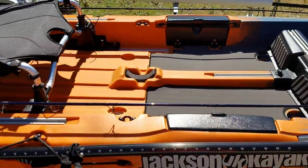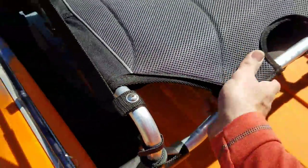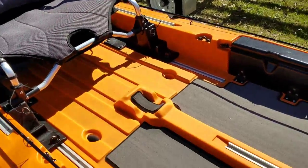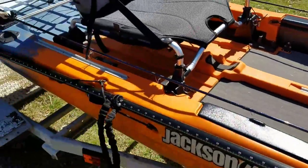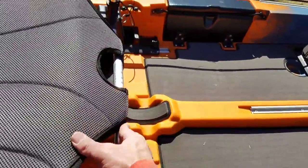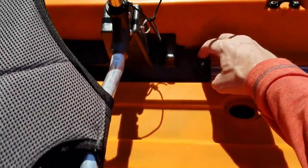Another question was how far the seat travels. So that is all the way back, and as you can see you've got about a foot of travel forward - that's all the way forward. So now you've got a lot of room in the back, and you still have all that ample storage space and clean deck space up front.